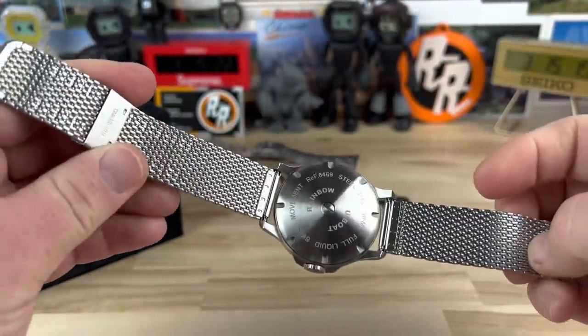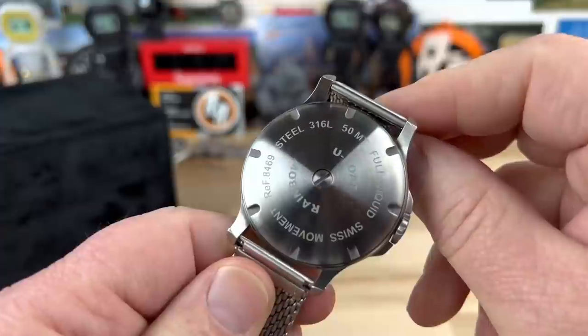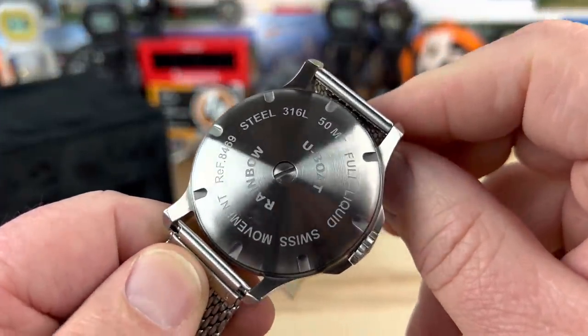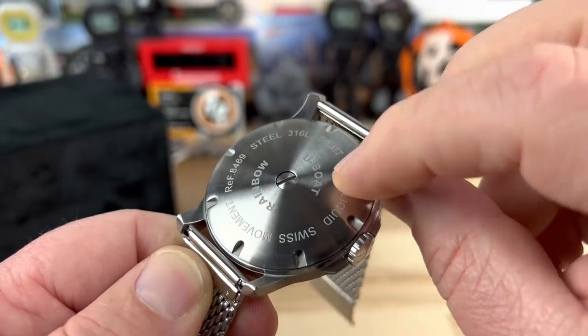It's a little weird taking it on and off because you do have a chance of dropping the watch, but just do it in a controlled environment. Here is the case back — stainless steel, reference 8469, only 50 meter water resistance, full liquid-filled.